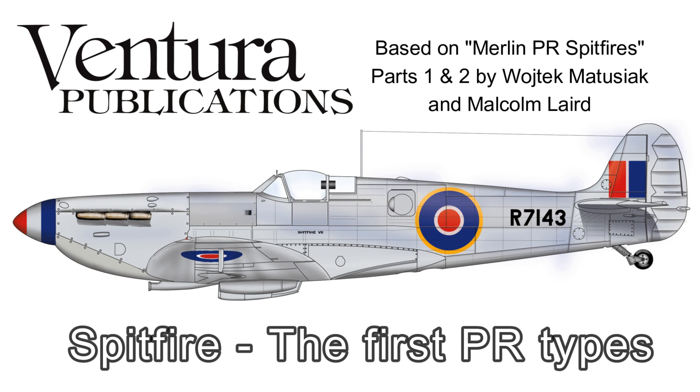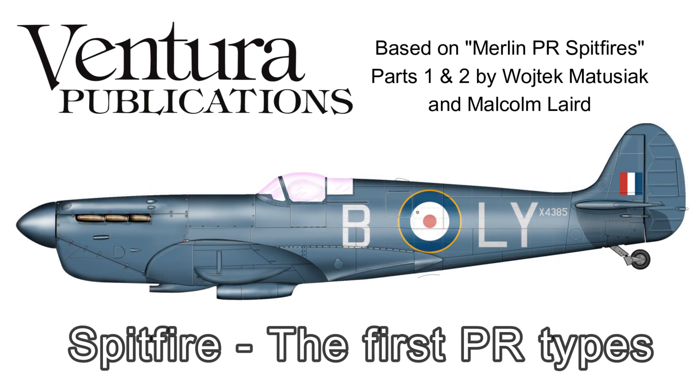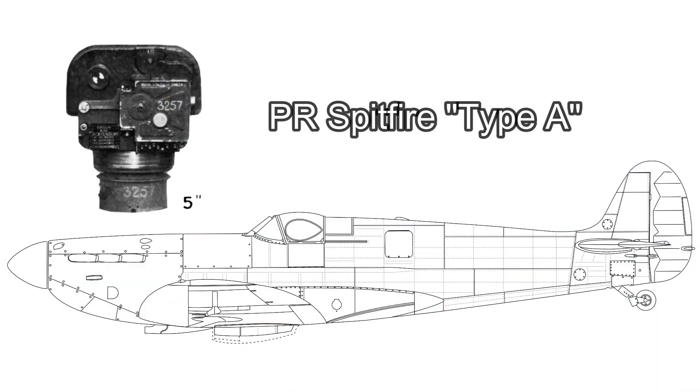Cotton and Longbottom quickly convinced Air Chief Marshal Sir Hugh Dowding, officer-in-command of Fighter Command, of the merit of their ideas. Two machines were delivered to Heston on the 13th of October 1939, and they were quickly converted to reconnaissance Spitfires. It was now October 1939. Supermarine designers refused to have cameras or fuel tanks installed behind the pilot as they felt this would move the centre of gravity too far back, and work on various camera arrangements was carried out by the Royal Aircraft Establishment at Farnborough. The net result was what became known as the PR Type A.